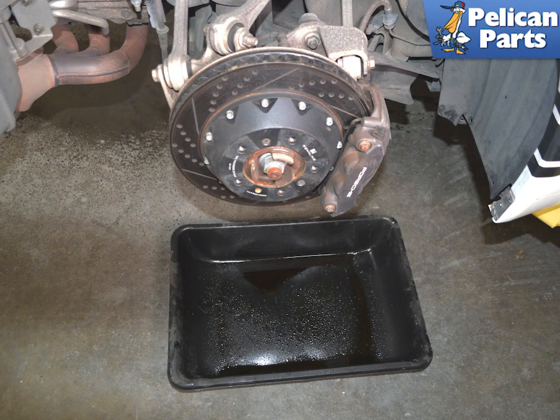Begin by safely raising and supporting your vehicle and removing the rear wheels. Need additional assistance with that task? Please follow the link provided at the end of this video. Place a wide drip pan to catch any fluid during the removal process.